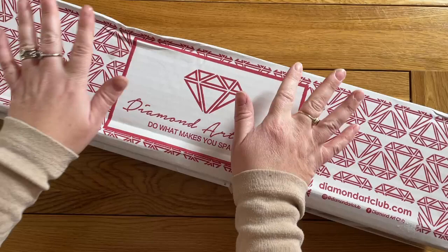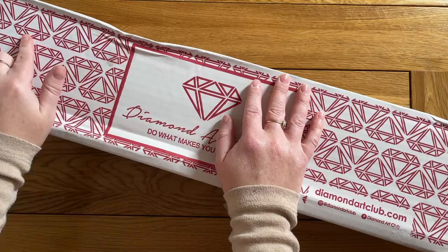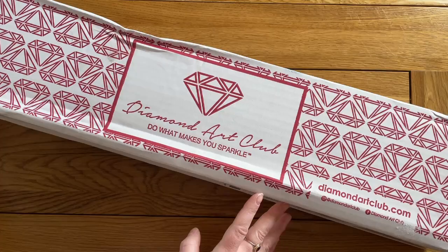I know I said I'm not going to be buying as much, and I'm really trying not to, but I was a bit tempted having some birthday and Christmas money to spend. This is one that came out last week — around the 21st of January — when Diamond Art Club does their Saturday releases. I had some birthday money from my in-laws, and Magic Rats came out.